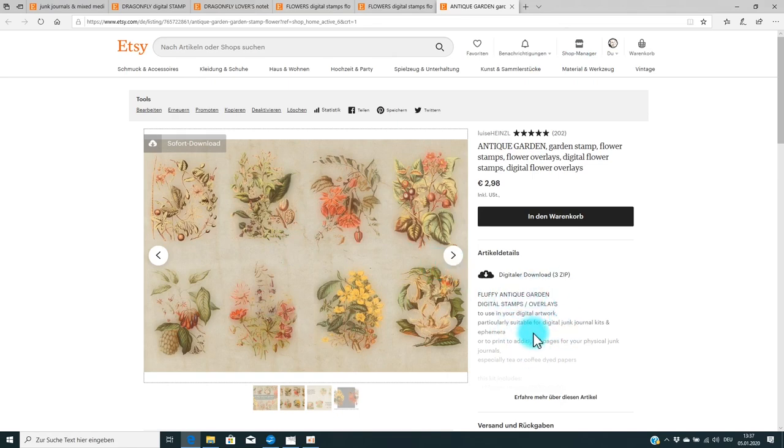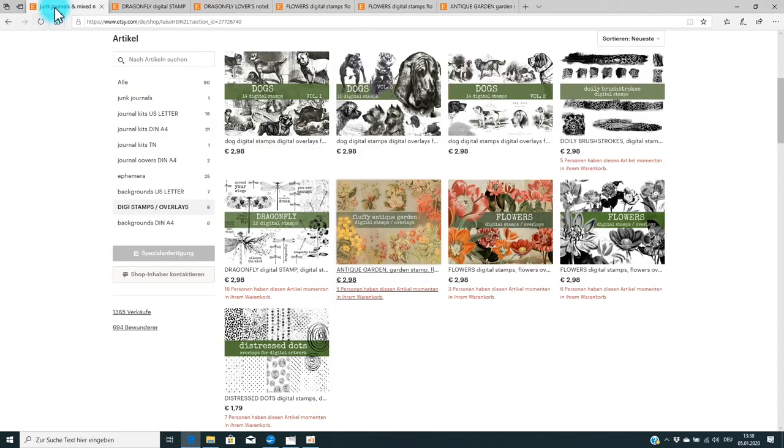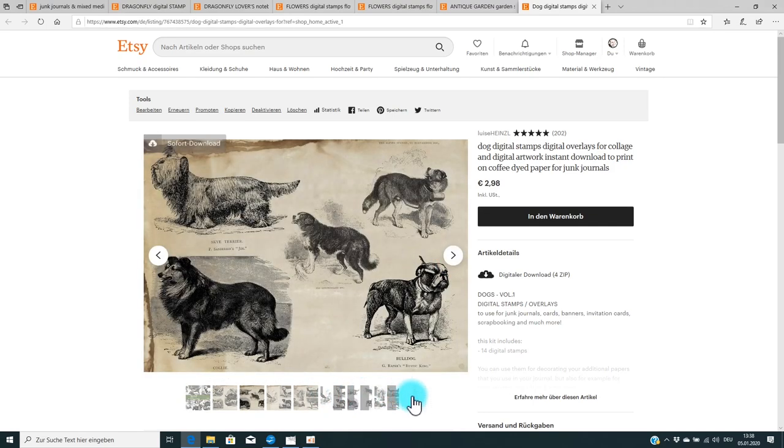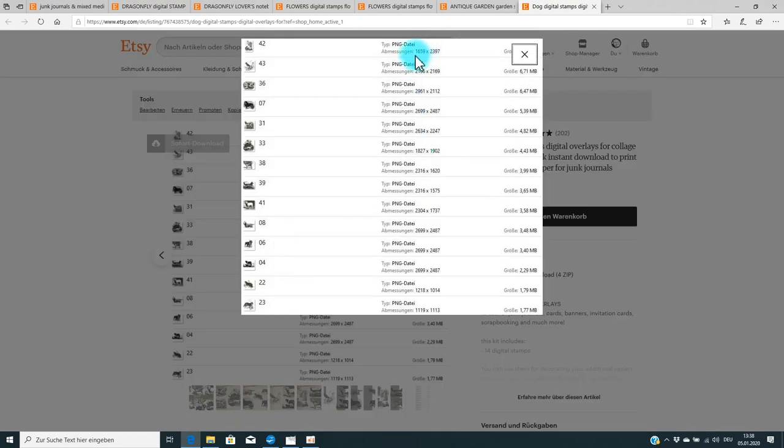In every description of my items you'll find the exact size of each image. Each item is a little bit different, but for example in the dog stamp kit, if you click to the last image in the preview, you'll find the pixel dimensions of the files you receive when you purchase them. That's very important information, especially if you're a digital designer who'd like to use my stamps in their junk journal kits.